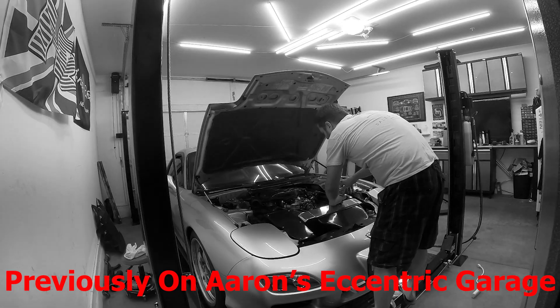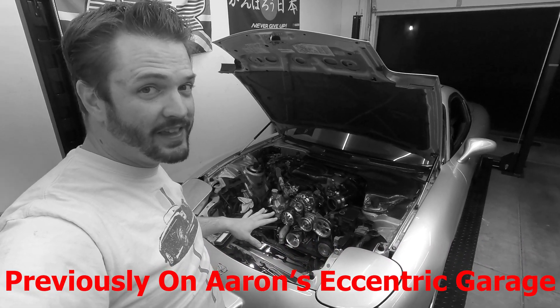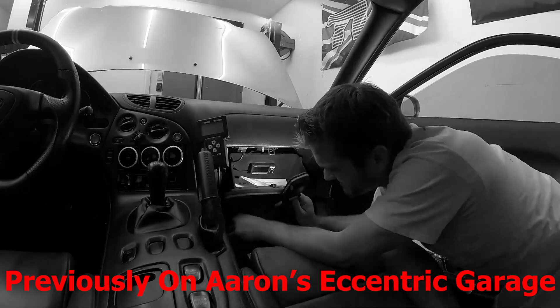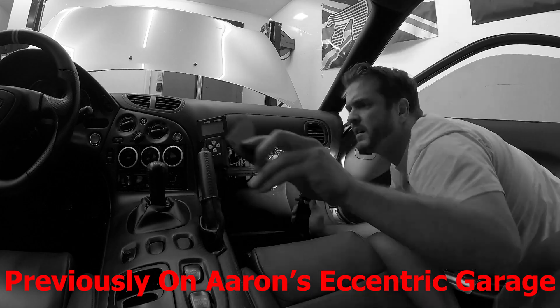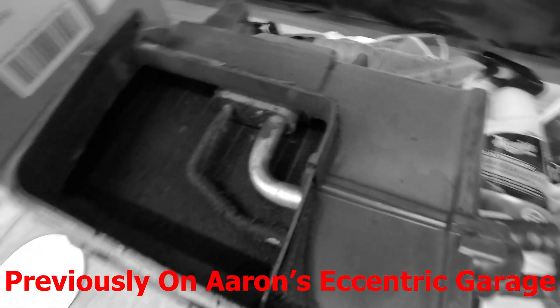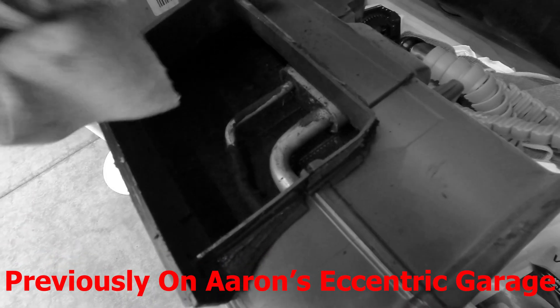Previously on Aaron's Accenture Garage. In part one of my RX-8 system swap, I shared the process of removing the old R12 system from my RX-7. Today we finish things up. Welcome to Aaron's Accenture Garage.